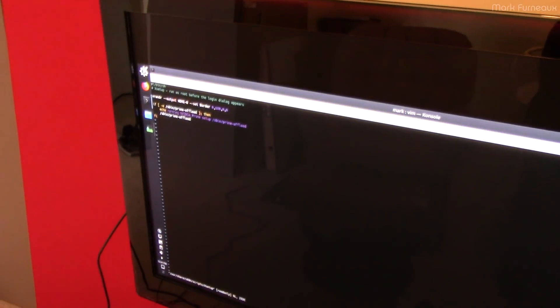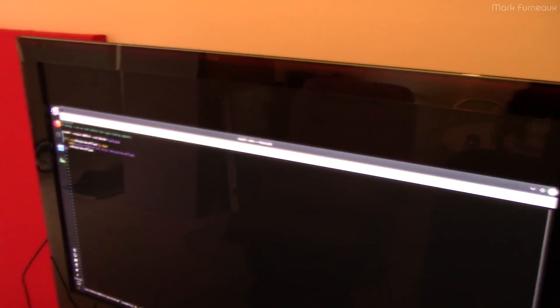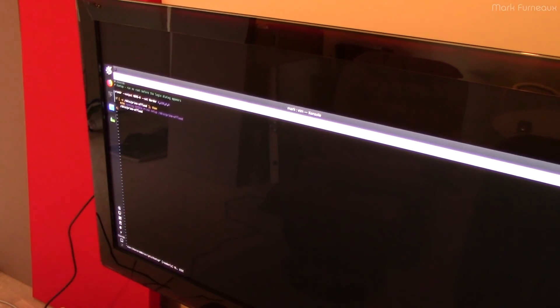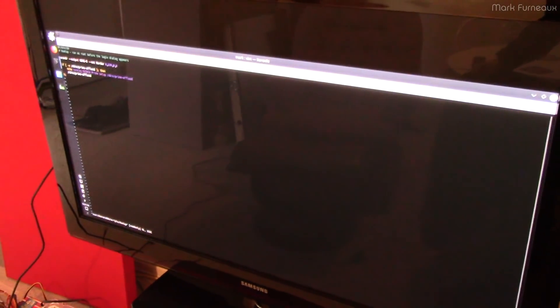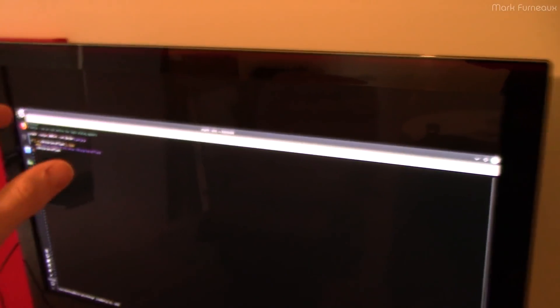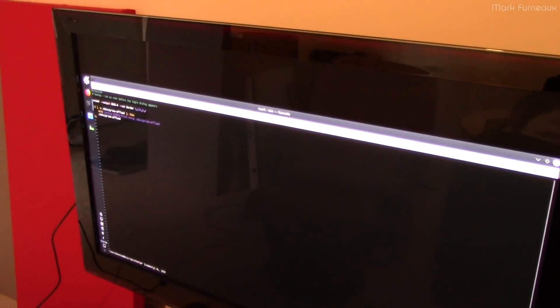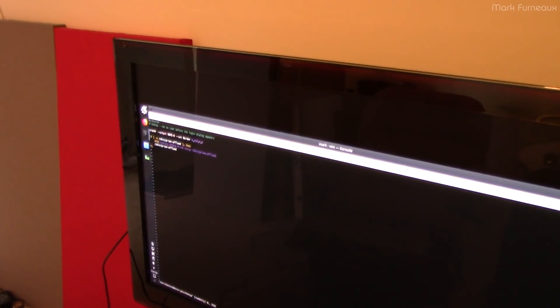Mostly I'm just going to be watching YouTube videos and other things on this. One thing you could also do is use Kodi, which has over-scan correction built in — but I believe it also just stretches the image, so you'd end up with aspect ratio problems. Anyway, I wanted to share this because it was difficult to find information — when you Google under-scan or over-scan or black borders, everyone wants to get rid of them, not intentionally create them. Hopefully this gives you a good start if you have a line or defect on your screen and want to give it a second lease on life.